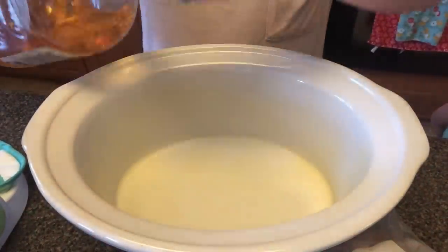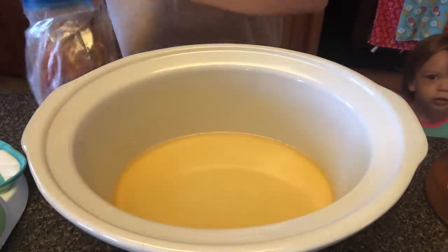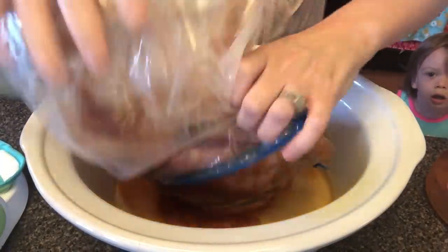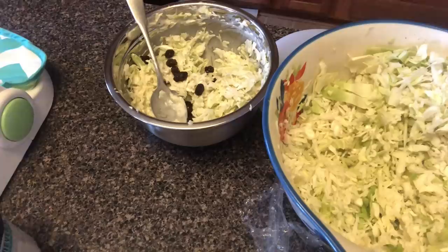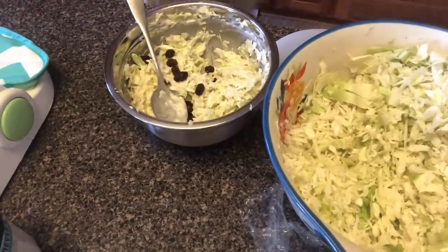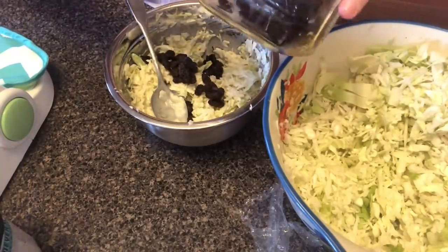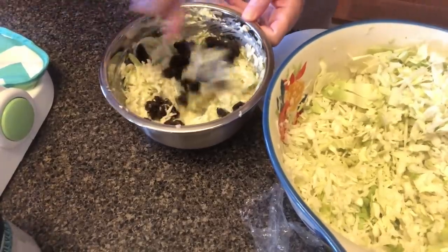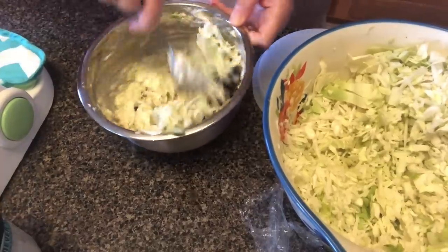For the pork barbecue, I put apple juice in the bottom of the slow cooker, rubbed the outside of the pork with salt, smokehouse maple seasoning, brown sugar, and some apple cider vinegar, then put it in the crock pot and cooked it on low for eight hours. For the coleslaw, I mixed about half a cup of mayonnaise, one tablespoon of sugar, a teaspoon of lemon juice, a teaspoon of apple cider vinegar, and some salt and pepper, then added shredded cabbage and some raisins — it was delicious.